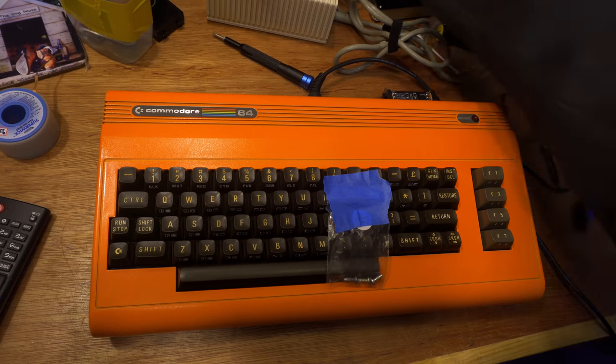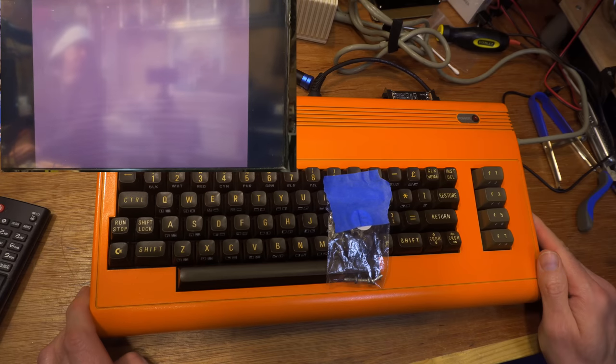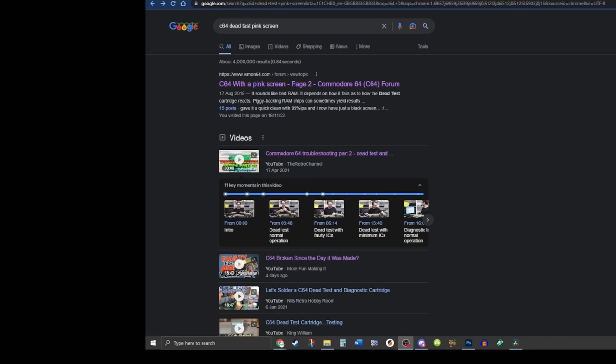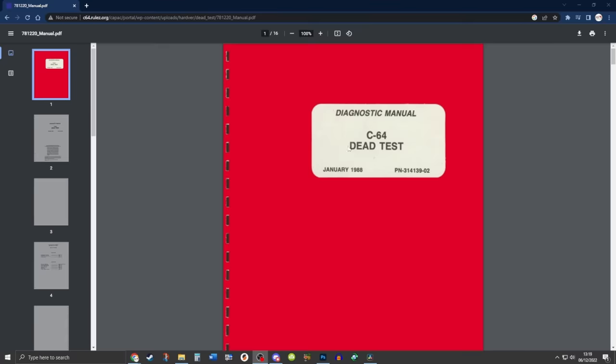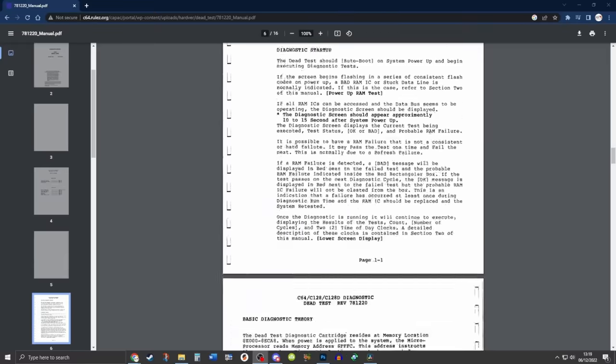The next step is plugging in a dead test cartridge, which will usually give you a good indication of what might be wrong. In this case, it gives a pink screen. A quick Google search yields little result — most of the top hits talk of defective memory. The dead test manual itself doesn't mention this state at all, which can mean only one thing.